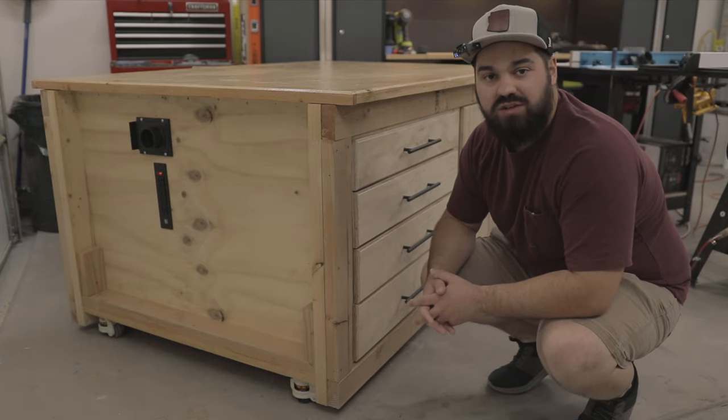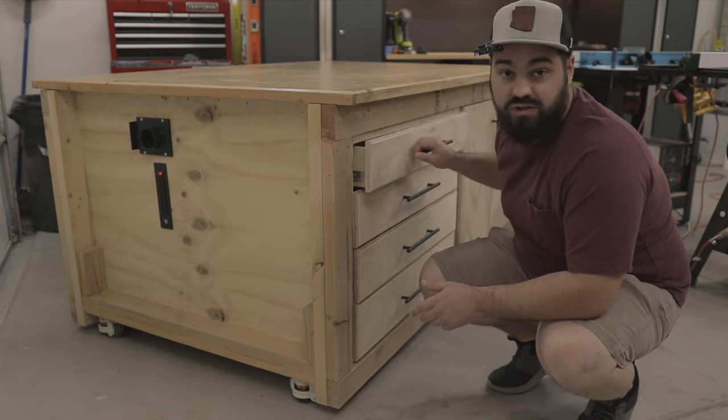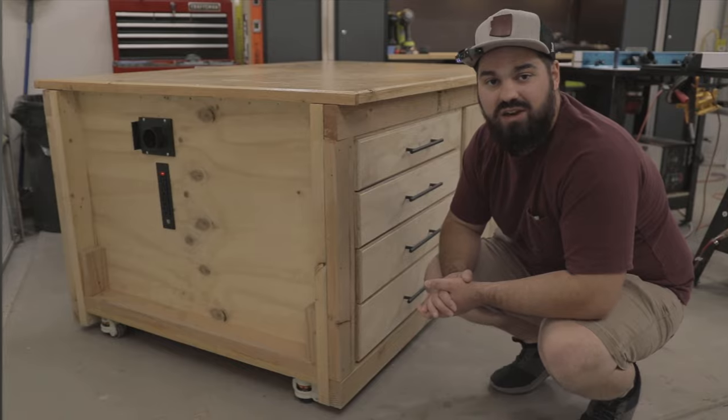Today we are making some serious progress on the Ultimate Workbench by adding dust collection and power, and finishing off many of the storage functions of the bench. Many of these features will come together in this video, so be sure to stick around until the end to see it all pay off.